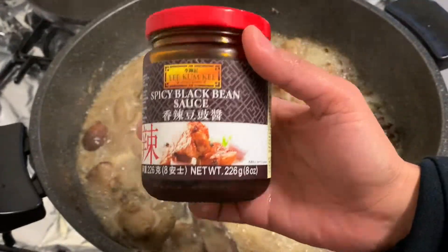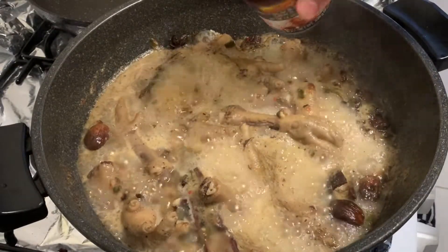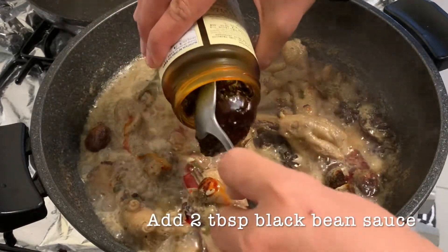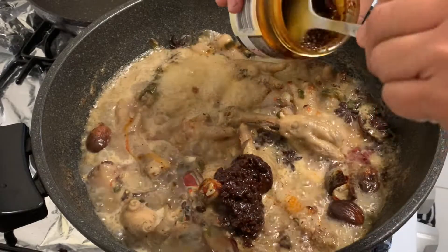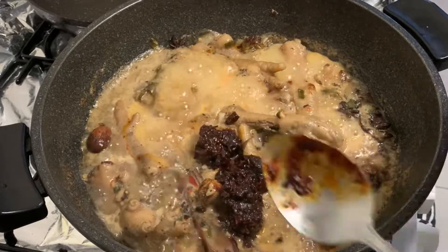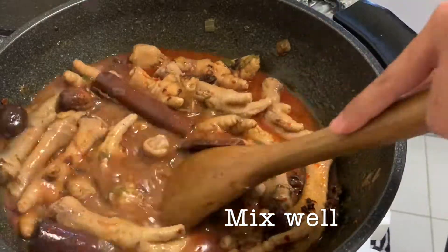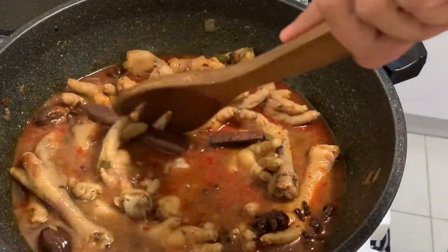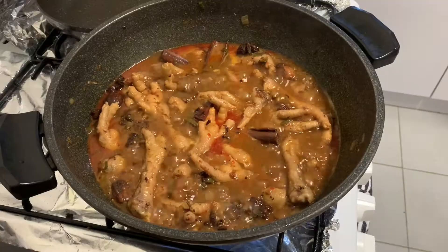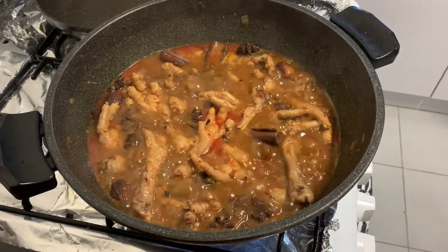While it's boiling, let's add our spicy black bean sauce. Mix it well and bring it to a boil again. We'll let the broth dry up so what's left is a thick and very tasty sauce.